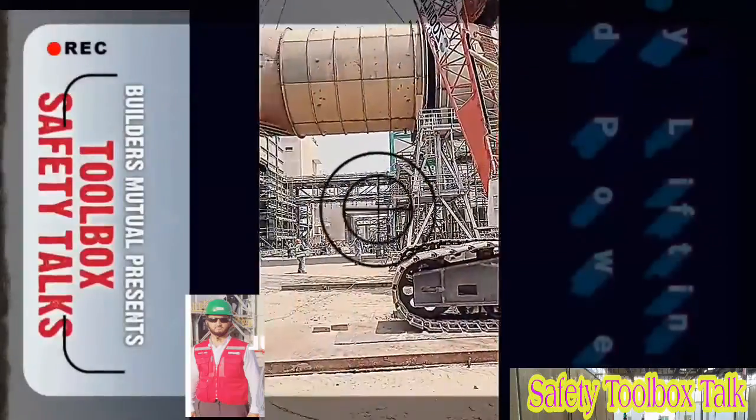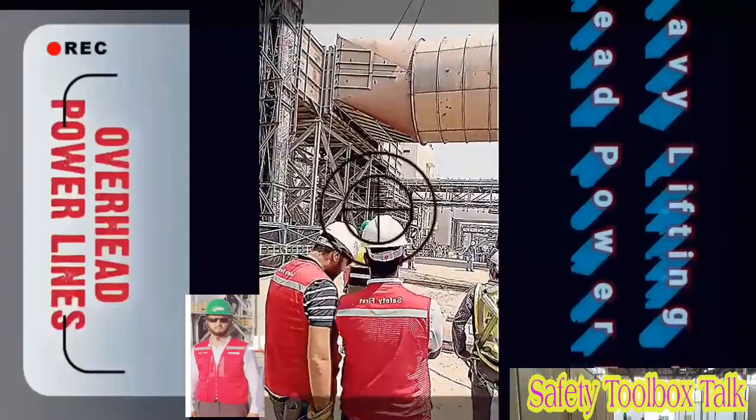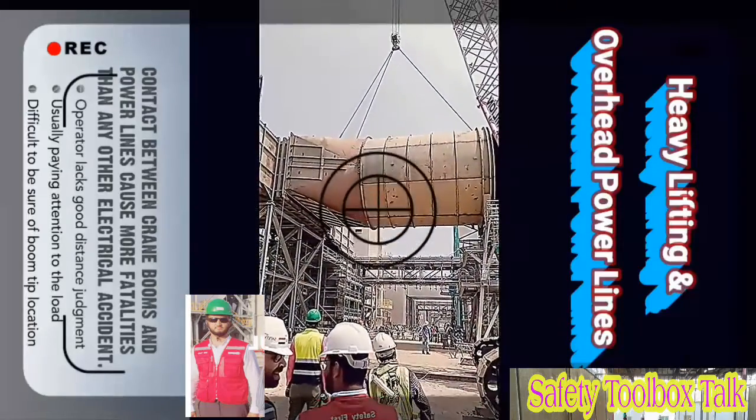Builders Mutual Insurance Company presents Toolbox Safety Talks. In this talk, we'll focus on overhead power lines. Contact between crane booms and power lines cause more fatalities each year than any other type of electrical accident in the construction industry.